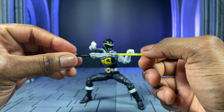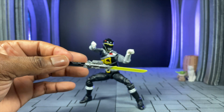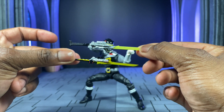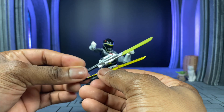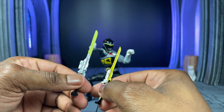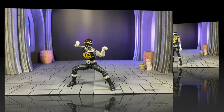Then we have the blade — the Gabrit Caliber — which is a nice longer blade for the Lightning Collection stuff. It is very much unpainted though. When you compare it to the SHF — and they shouldn't really be compared since one is an adult collector's figure and one is meant for children — you can see the difference in the paint job. The SHF blade is smaller but better painted, so depending on how you want to go, swapping parts is totally up to you. And I think that covers all the accessories.